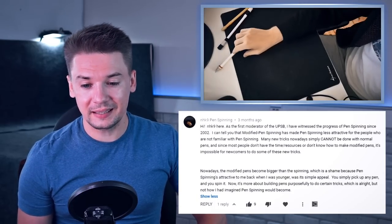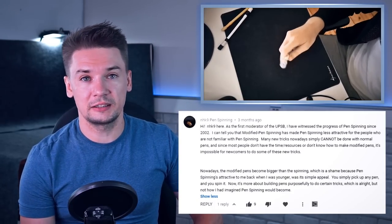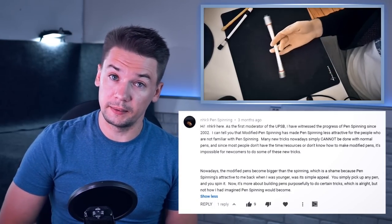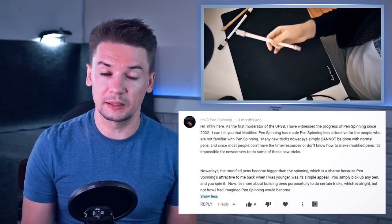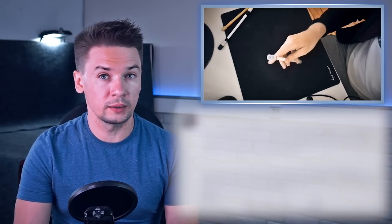NHK9 claims that he has been witnessing the progress of pen spinning since 2002, so that's gonna be an old-school view. NHK9 says that modified pen spinning has made pen spinning less attractive for people who are not familiar with pen spinning. You can read all the messages on your screen. The main reason he sees is in the hardness of new tricks – most of them are impossible to perform with simple pens, and I totally agree with this statement.